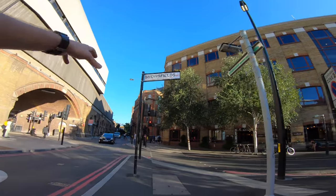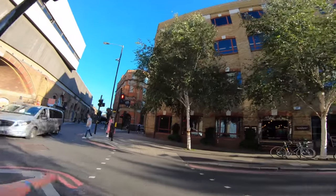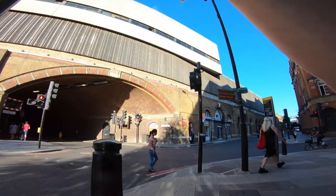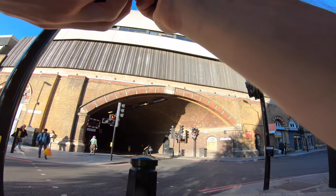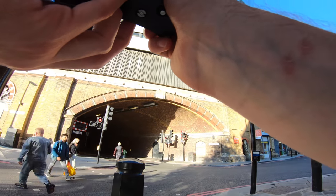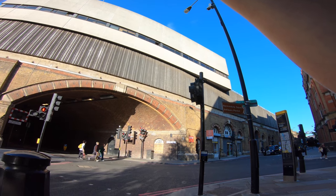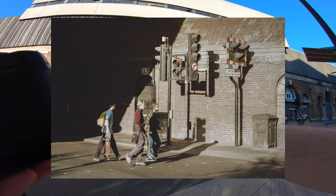I really like this arch here. If I can get someone crossing through that arch — if I stand on this side of the road — that could be really nice. I instantly love this frame, just got to find the right person crossing at the right time. That looks sick with those three crossing like that, especially where the light hit their face.